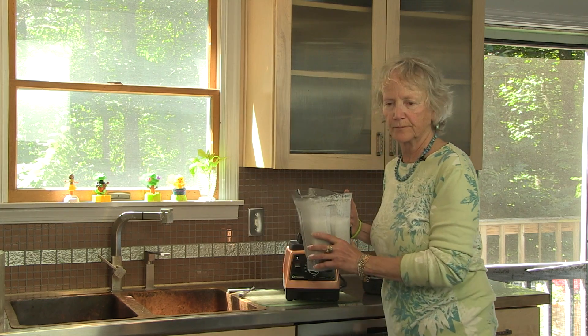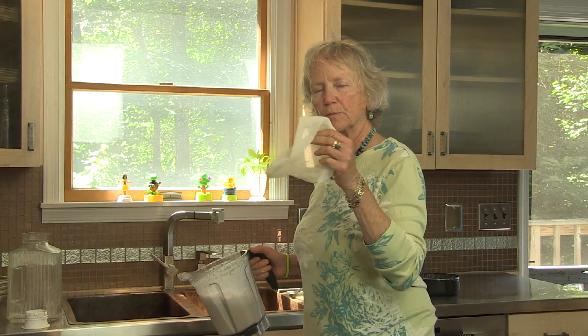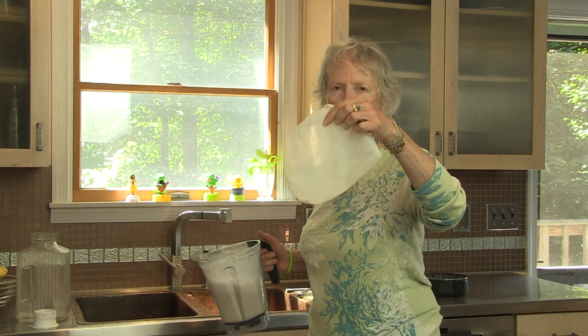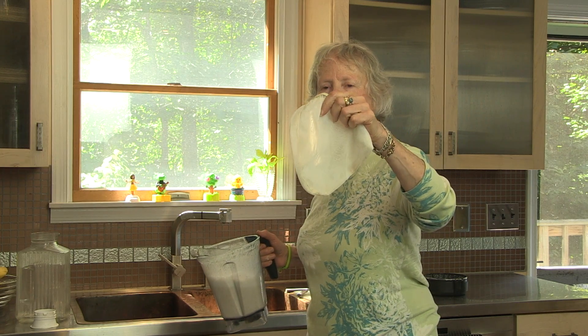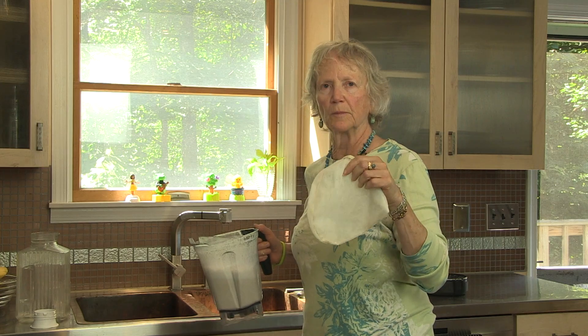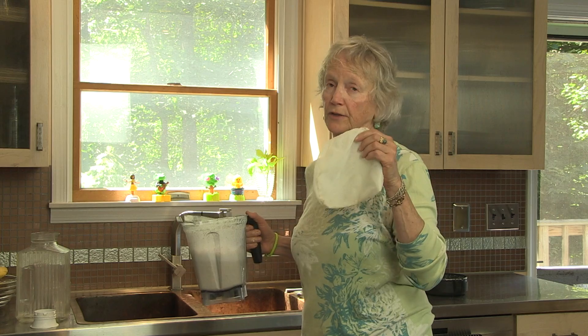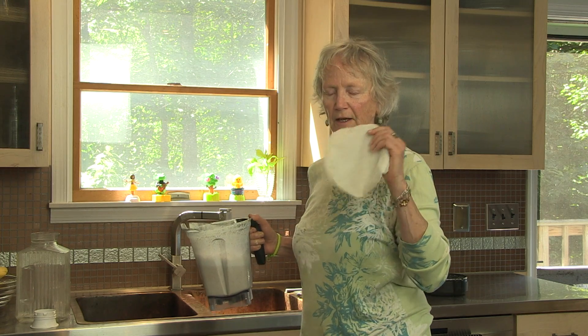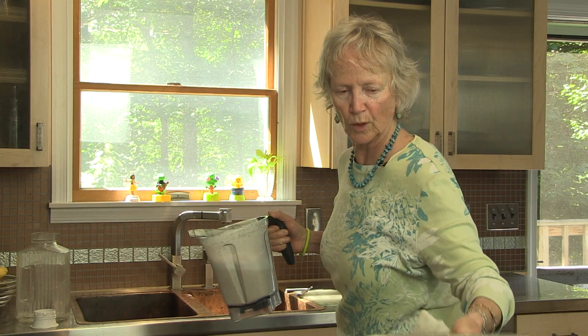The next step is to use these mesh bags. I buy paint strainer bags — you can get them at the hardware store for about a dollar a piece. If you buy a fancy nut milk bag, which is what we're making here, they cost nine or ten dollars a piece. So I heartily recommend these one or two dollar bags.